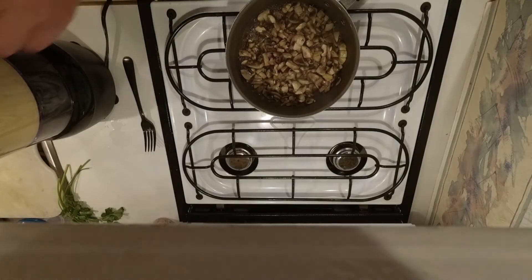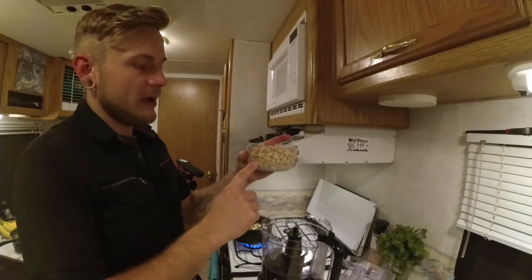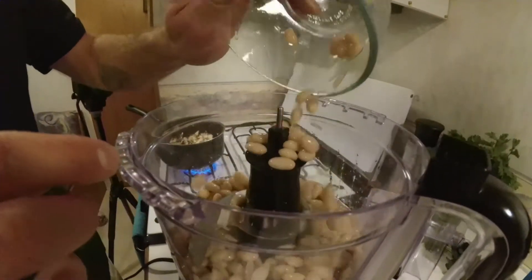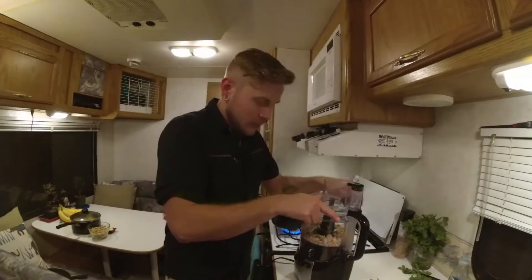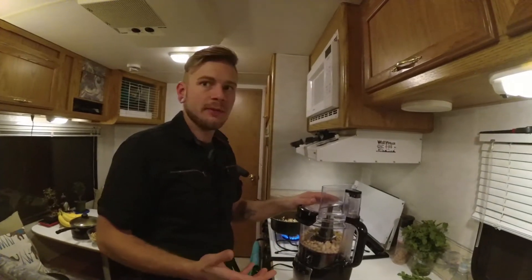Now we're going to make our sauce. What I have here is a can of white beans, and I reserved some of the cooking liquid from the pasta. We're going to add in milk as needed — I've got a cup here. We're going to puree this up until it's a nice liquid, because that's going to act as our cream of mushroom soup.